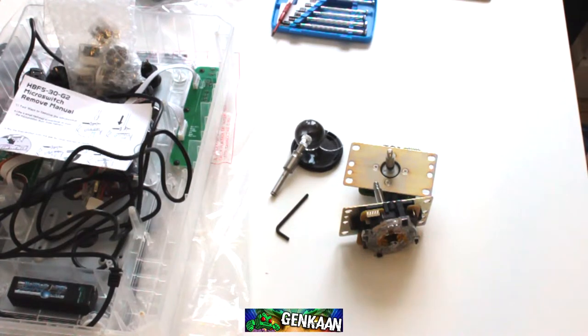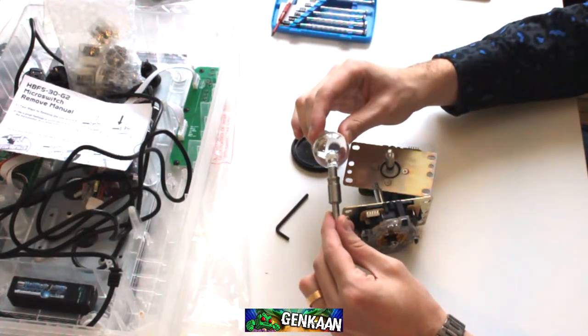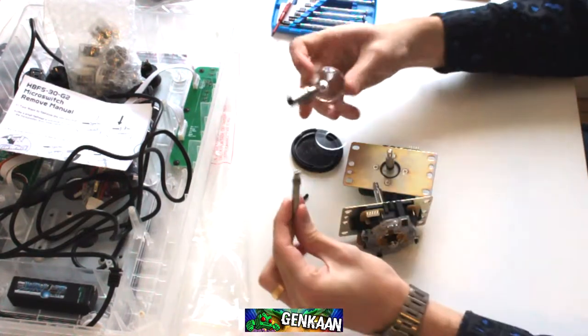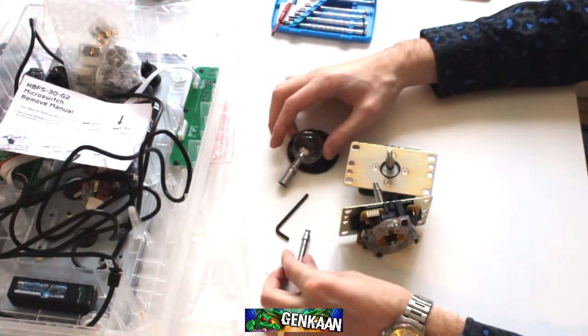Welcome guys. Today I'm going to install the link — this guy right here — into my new main stick. It's a quick-release shaft, super handy, and it's pretty easy to install as well.